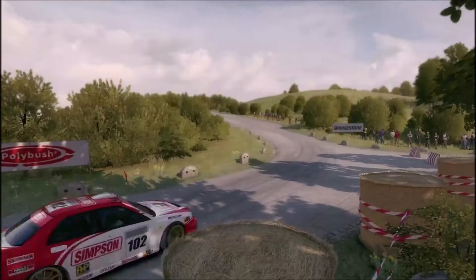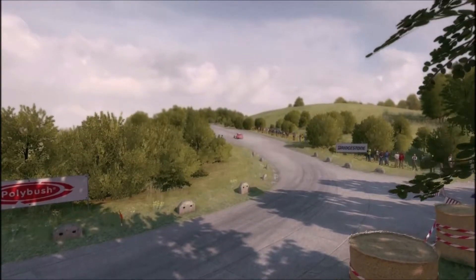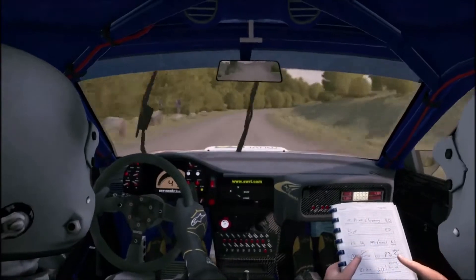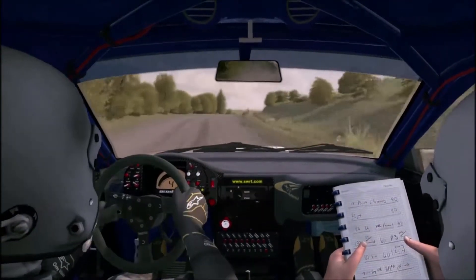150 past labour. 100. Into caution. Turn left five, bad camber, keep.